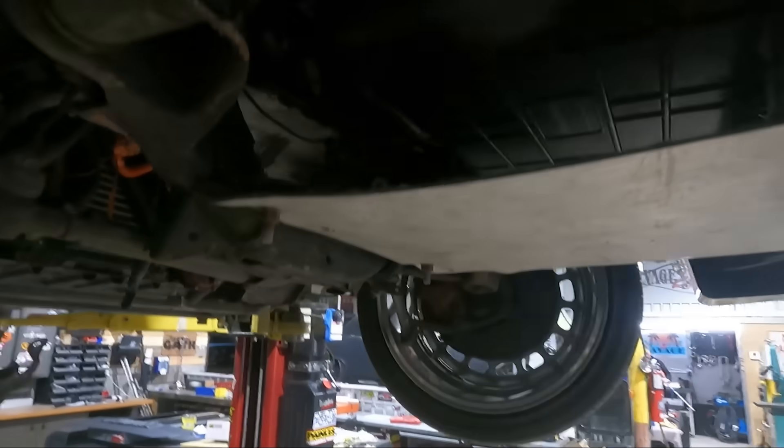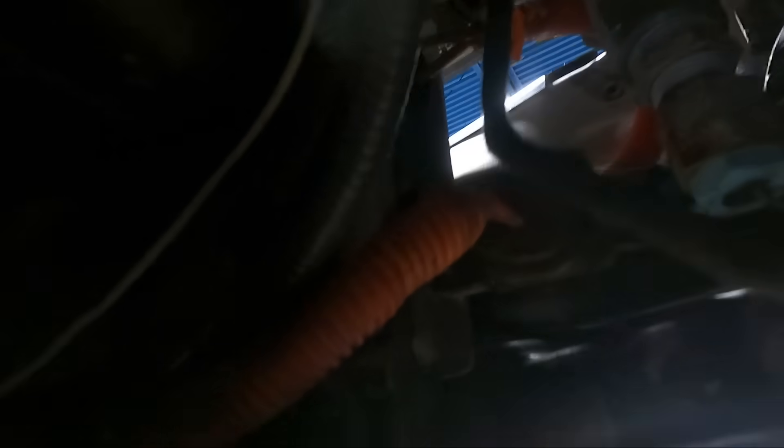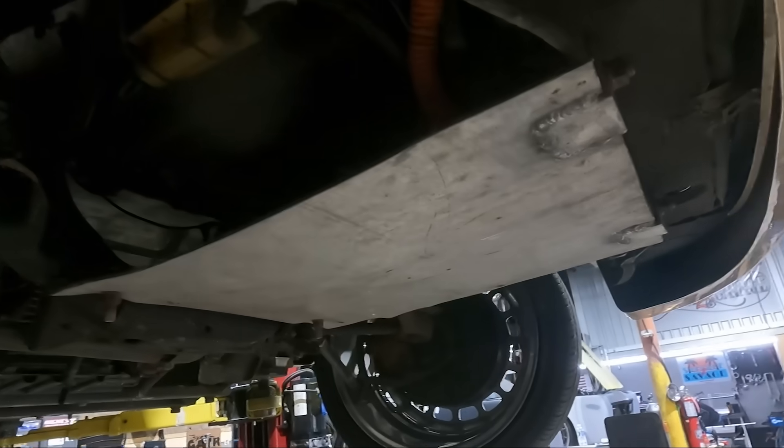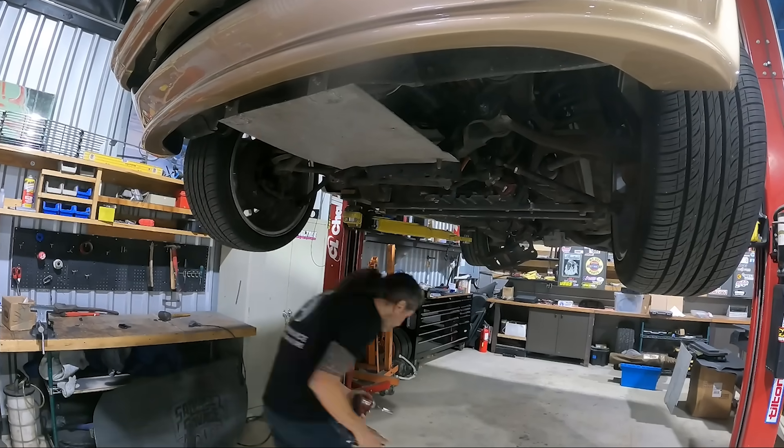The next step is draining the coolant out of the system. Coolant runs through the batteries and the charger, so before we pull the batteries you've got to drain all the coolant out of them. It's easiest to get to it around here — there are a bunch of other lines too. First I'm going to get rid of the front skid plate so we can see up in there and find the best place to dump it all into this bucket.